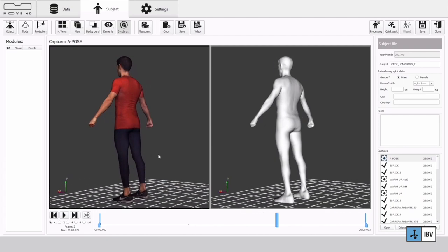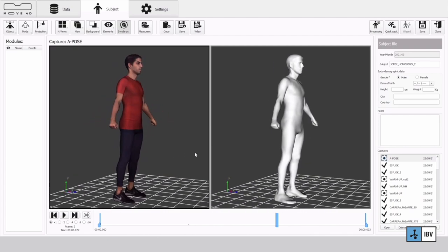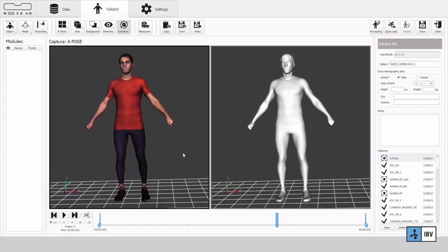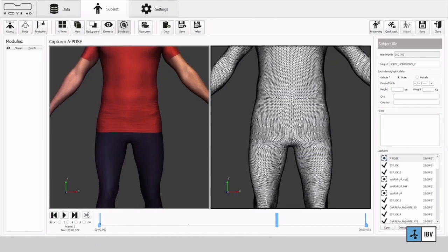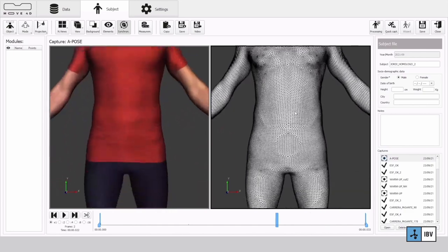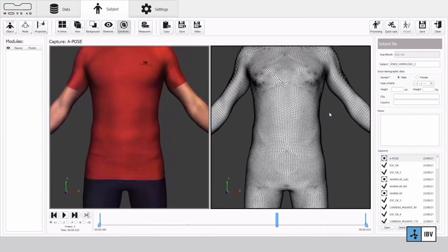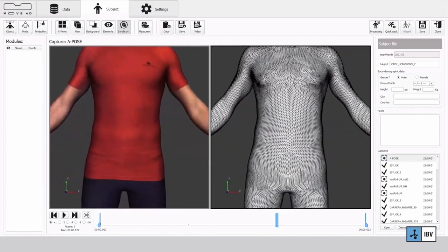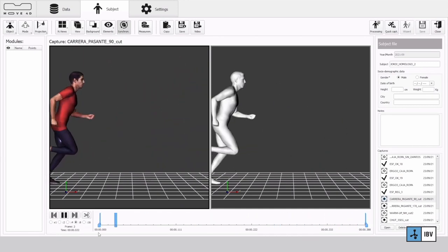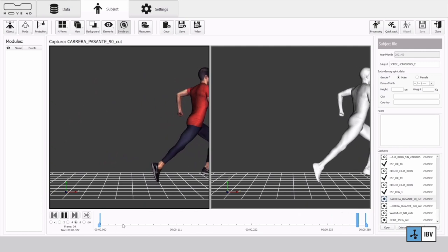Regarding data outcomes: the unique feature of this laboratory is that Move4D software incorporates anthropometric and biomechanical processing. What you obtain is a sequence of homologous meshes. A homologous mesh is a textured, watertight mesh of 50,000 vertices that is fitted to the captured point cloud using AI and proprietary template fitting software. This mesh has a point-to-point correspondence along the sequence of frames and across different subjects — it is actually 50,000 landmarks on the body surface captured.